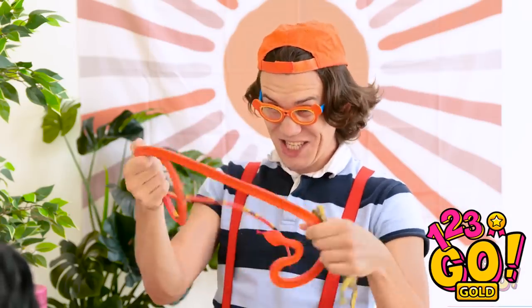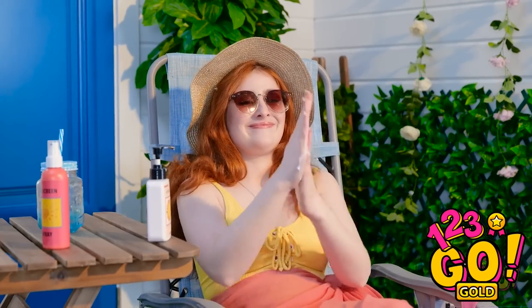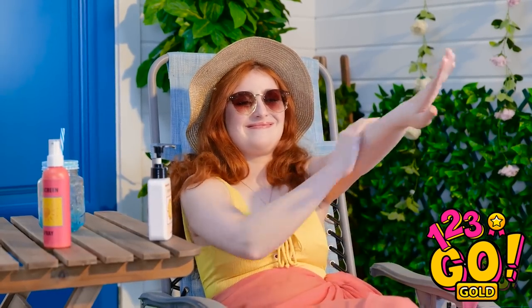Mom, do you like snakes? They're not real! Relax! All right, time to make sure I'm protected with the sunblock! That's enough, Bubbles!